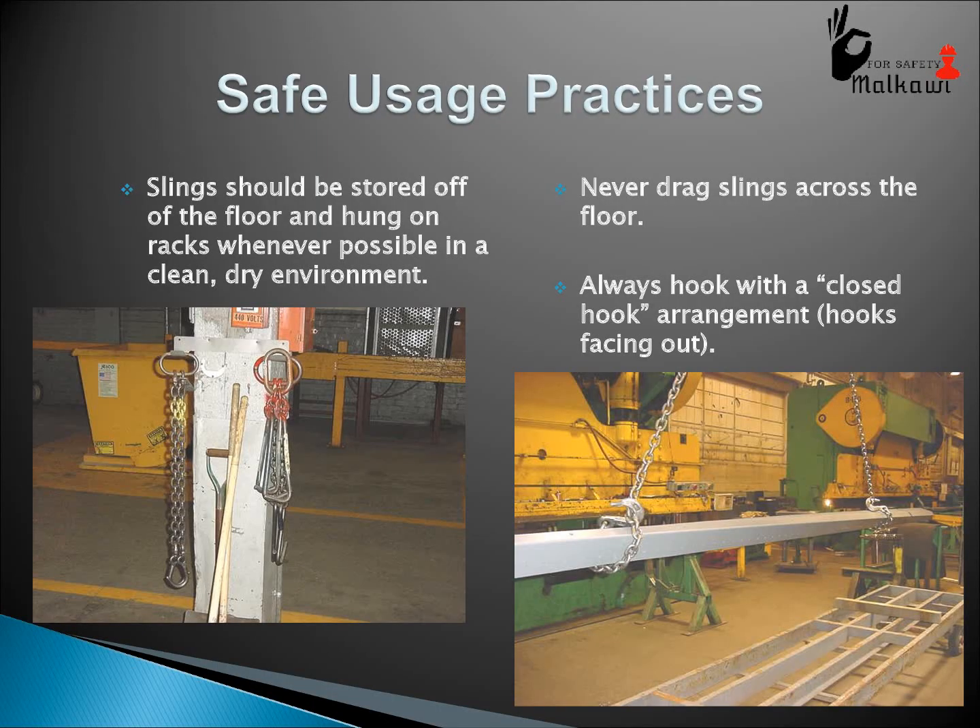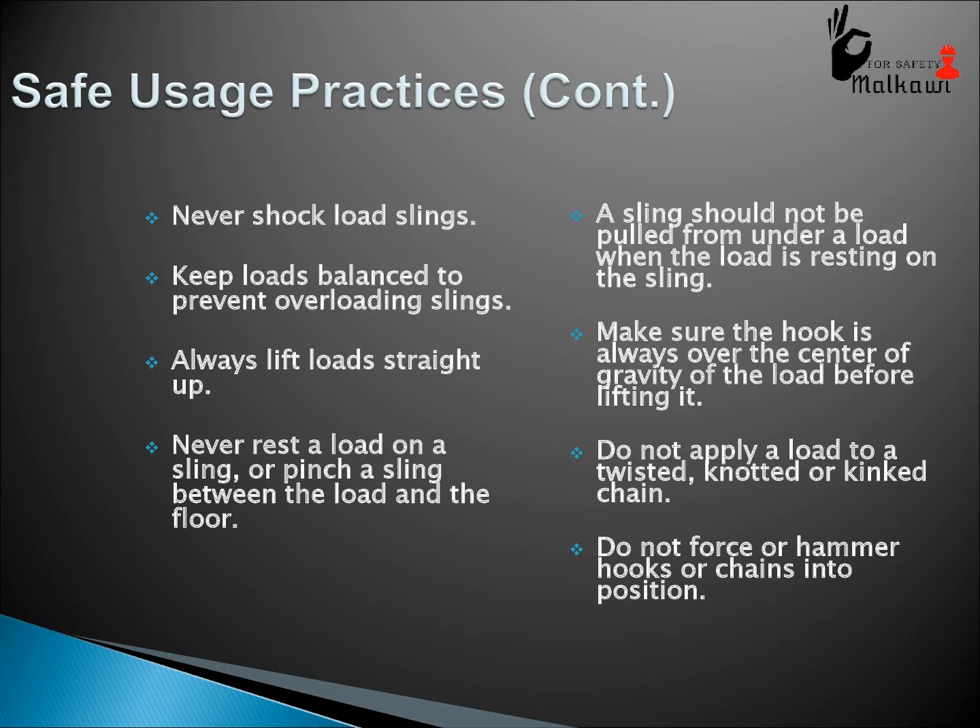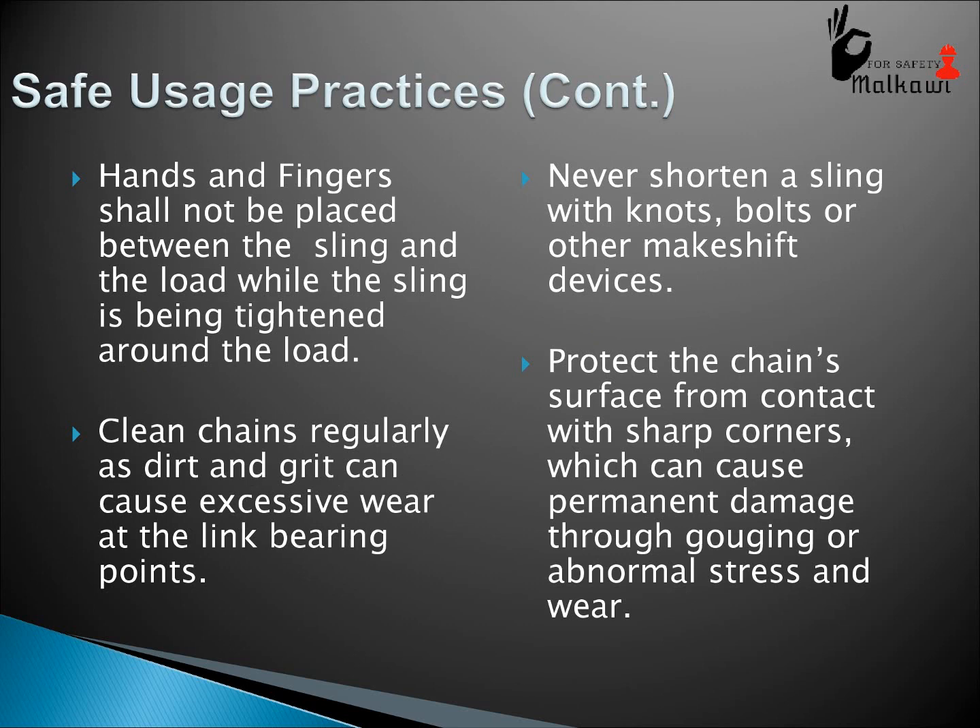Safe usage practices: slings should be stored off the floor and hung on racks whenever possible, in a clean and dry environment. Never drag slings across the floor. Always hook with a closed hook arrangement, hooks facing out. Never shock load slings. Keep loads balanced to prevent overloading slings. Always lift loads straight up. Never rest a load on a sling or pinch a sling between the load and the floor. A sling should not be pulled from under a load when the load is resting on the sling. Make sure the hook is always over the center of gravity of the load before lifting. Do not apply a load to a twisted, knotted, or kinked chain. Do not force or hammer hooks or chains into position. Hands and fingers shall not be placed between the sling and the load while the sling is being tightened around the load. Clean chains regularly, as dirt and grit can cause excess wear at the link bearing points. Never shorten the sling with knots, bolts, or other makeshift devices. Protect the chain surface from contact with sharp corners, which can cause permanent damage through gouging or abnormal stress and wear.